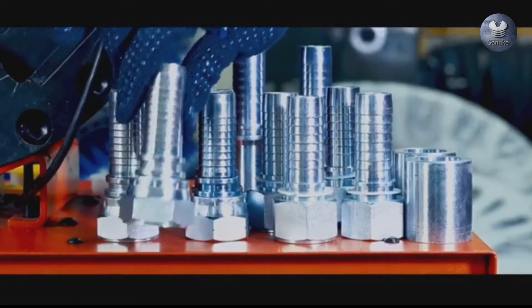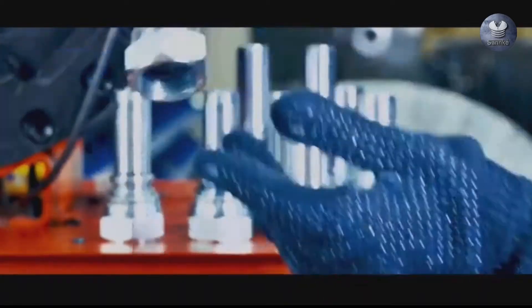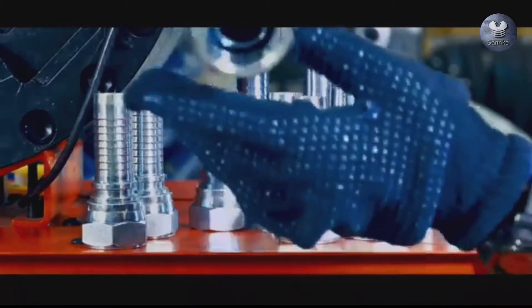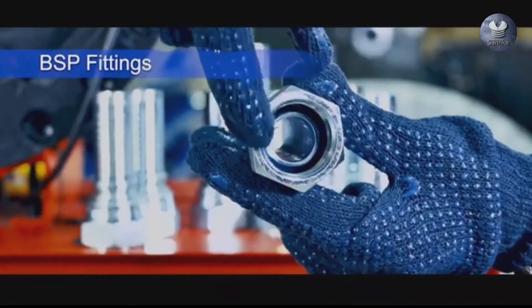Find the different types of fittings. JIC fittings, or Joint Industry Council, are a type of flare fitting machined with a 37-degree flare seating surface. BSP fittings, or British Standard Pipe, have a 55-degree angle with rounded peaks and valleys.